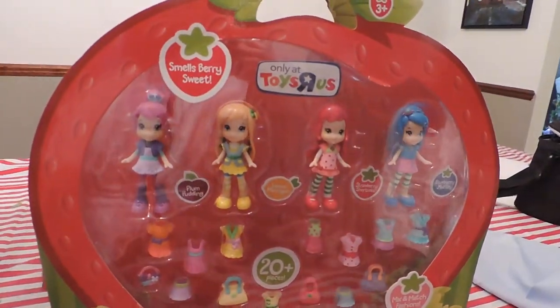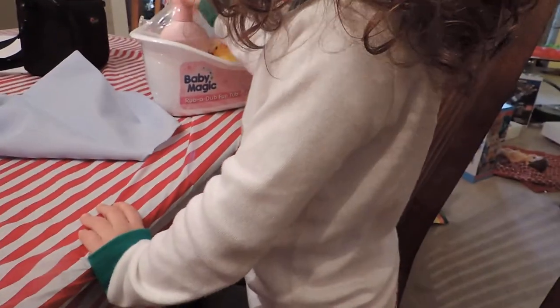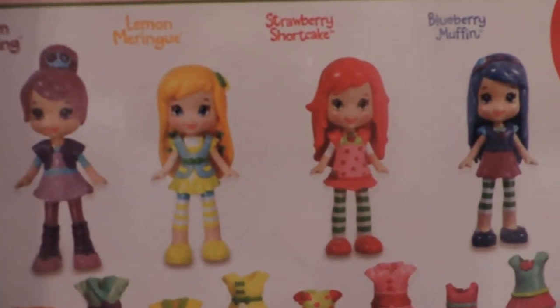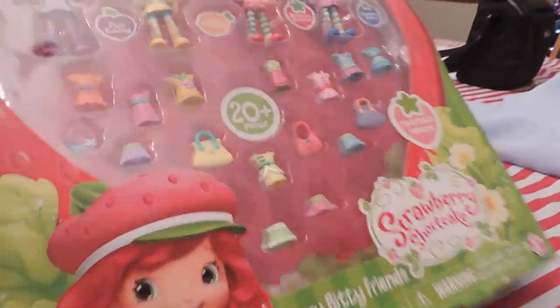Strawberry Shortcake dolls — Berry Bitty Friends! We got plum pudding, lemon meringue, strawberry shortcake of course, and blueberry muffin. They come with various dresses and purses. And the coolest thing is they're scented — the dolls smell good! Okay, let's open them up.